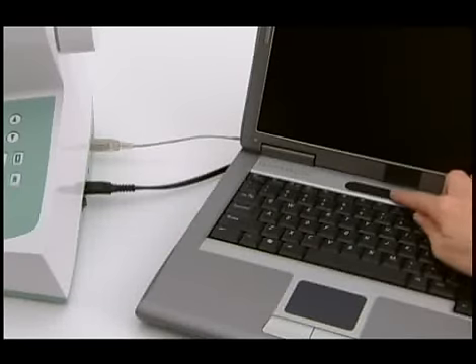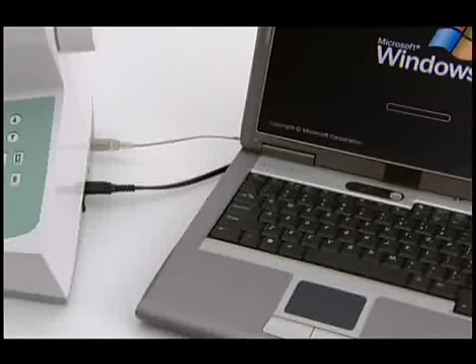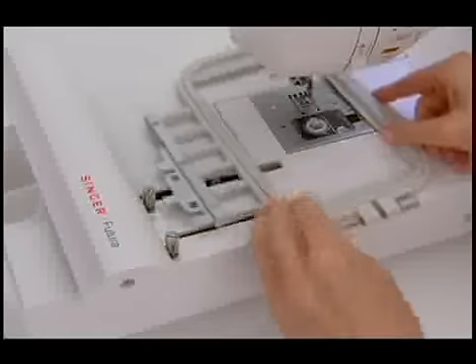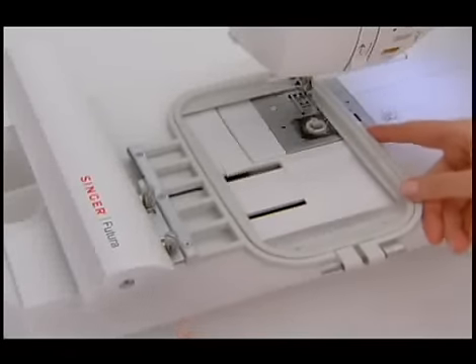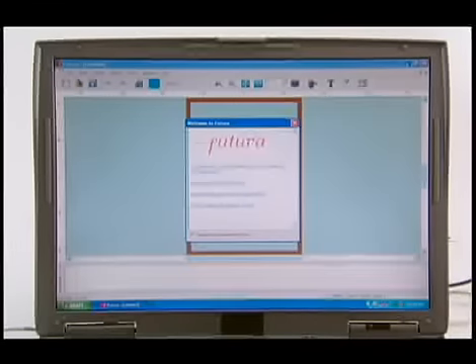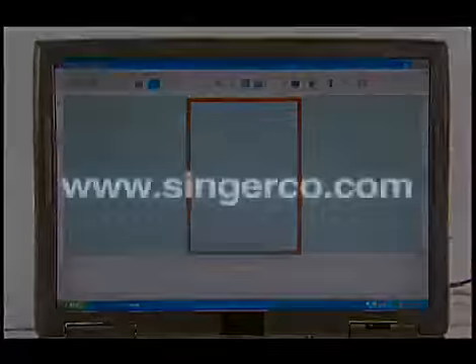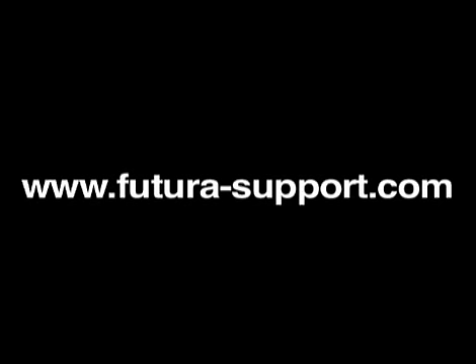To start up correctly for working with the small hoop, first boot up the computer, then turn on the Futura machine. Attach the small hoop, then open the program. The small hoop will now appear on screen. For more information, visit www.singerco.com or www.futura-support.com.